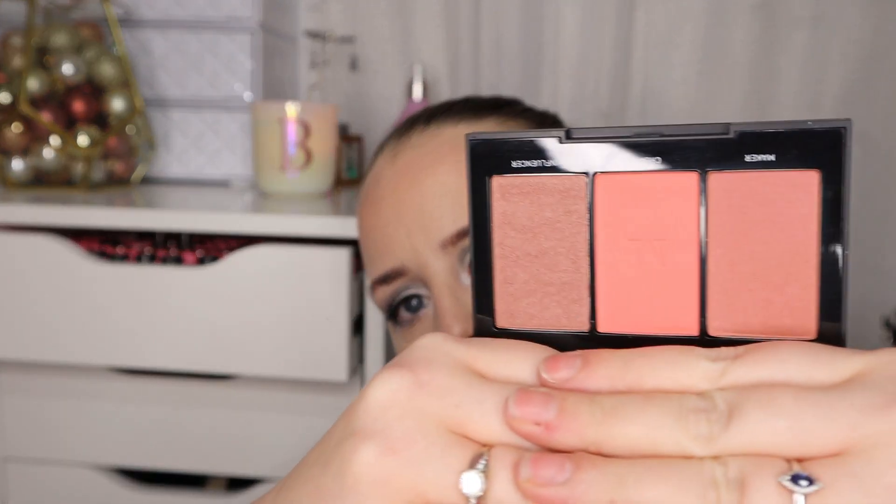In my 50 pound box, I'm pleased with that one. The next item is a blush trio, and I love a good Morphe blush — I've tried them before. This is a peach one that I haven't got already, and I love peach blushes so this is perfect for me. Very, very pleased with that one — item number two is a big thumbs up from me.